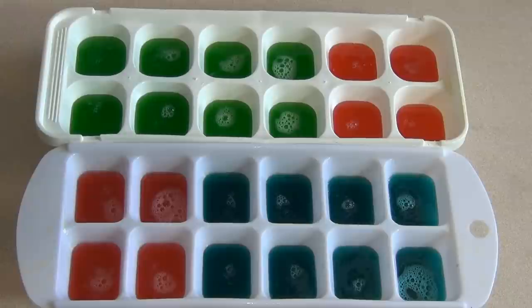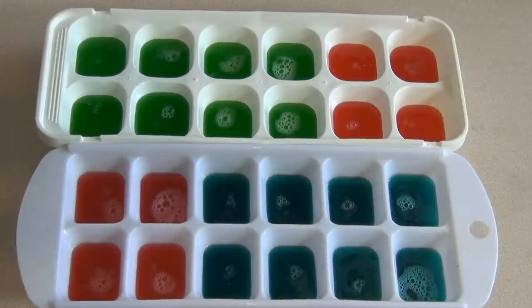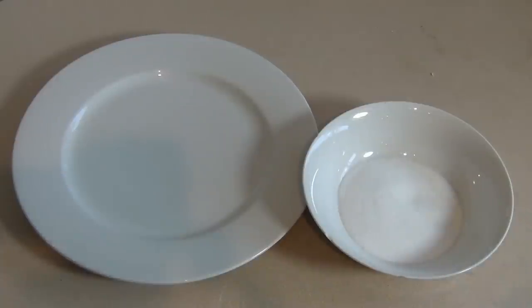Just put however much you want in each mold. Now pop these in the fridge for at least eight hours or overnight. Now just get a bowl of sugar — any type works: white sugar, raw sugar, whatever. And a plate or something to put these on.